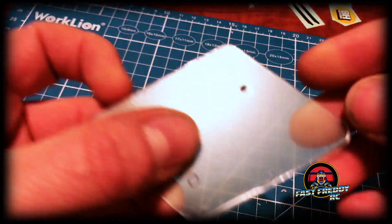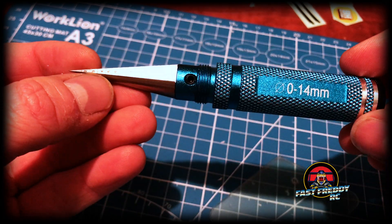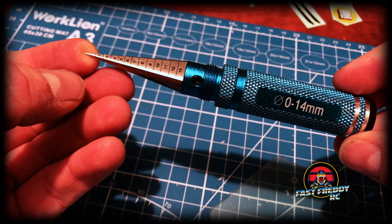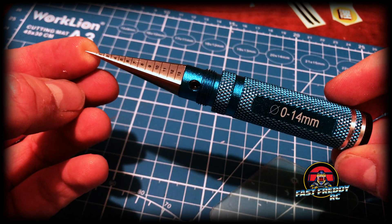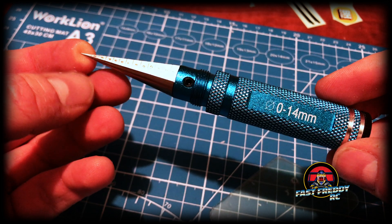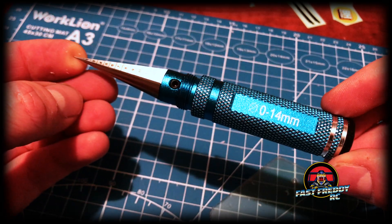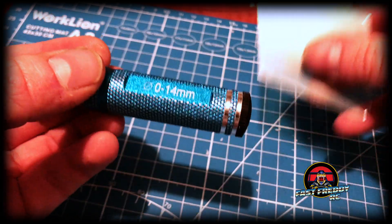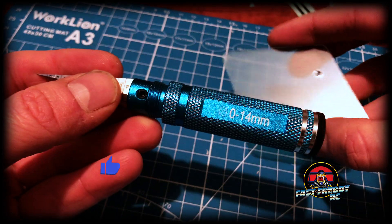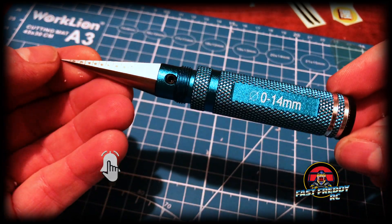That's way easier than drilling it, so I would highly recommend for any of your body post holes or anything that has to be made — get a body reamer, because it makes it so much easier than drilling and you have full control of the speed. Just make sure you're checking it periodically for size. That is how you use a body reamer. I'll continue with my Blockhead Motors number plate build, do the other one, and move on from that step. But if you're here just for the body reamer demo, that is how you use it.